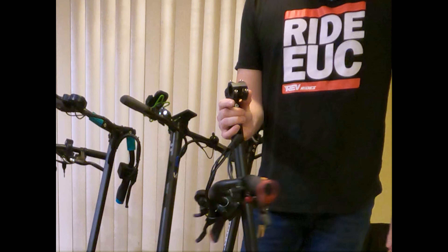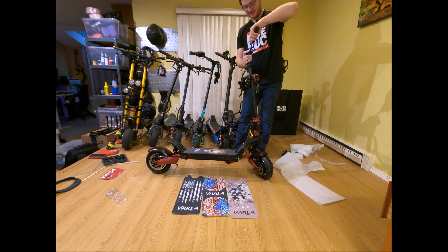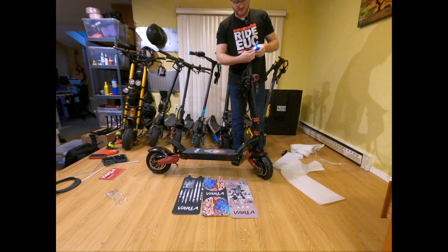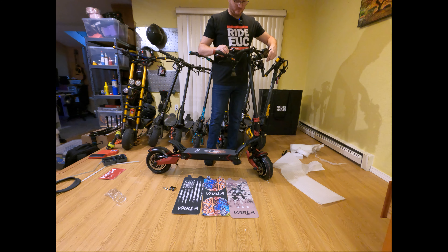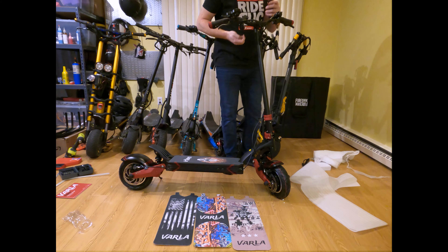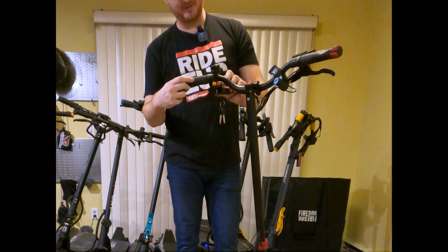Let's figure out how to put the handlebars on. Looks pretty standard — we've got four screws on the top here. We take out the four screws, take this little front face plate off, put the bars in, and then put the face plate back on. I picked up one of these little handheld electric screwdrivers so I don't have to do this by hand anymore. Our front face plate is off; we take our bars and set them in the groove. You want your throttle on the right-hand side and the brakes in the front. Put the front face plate back on with the four screws. Now I've got to go through and find the screws for all these handlebar components and tighten them down where I want them.